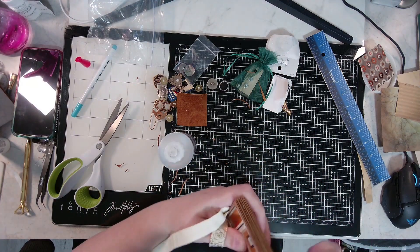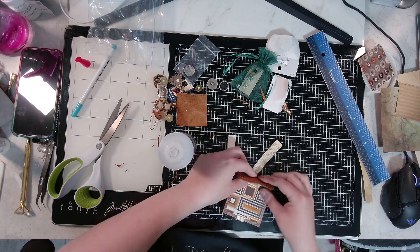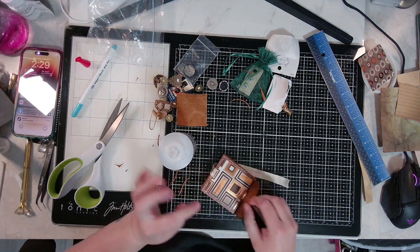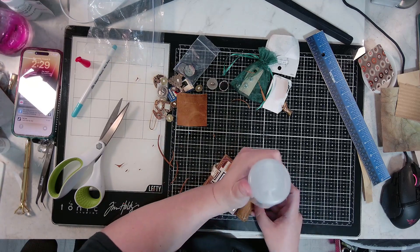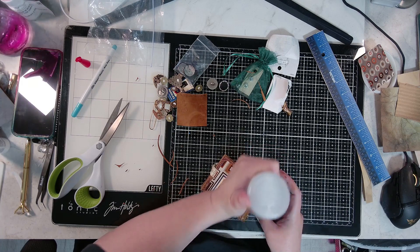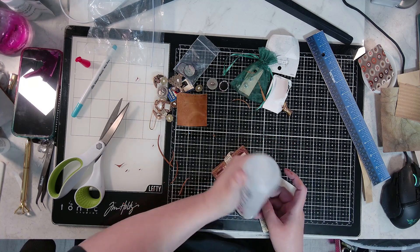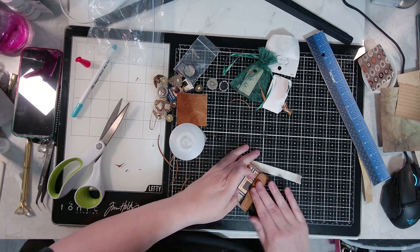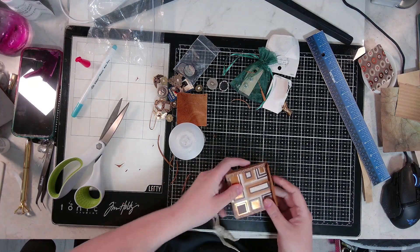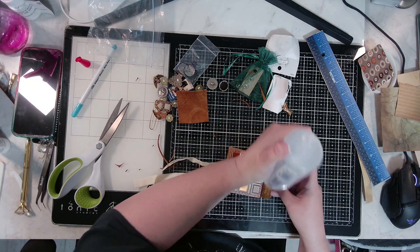I've stitched all the way around and checked my line. I'm going to put it together with that in the center, making sure it covers top and bottom and nothing is uneven. You really don't even have to glue it to the spine, just to the sides. I'm pulling it around — it's glued there, and I'll glue the back and that will be the end of our tutorial. I can't believe I almost forgot to give you that piece!